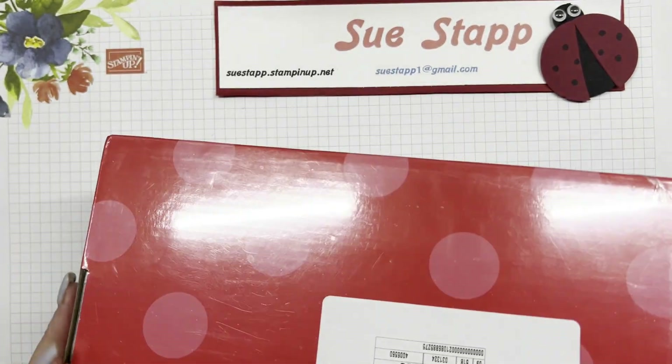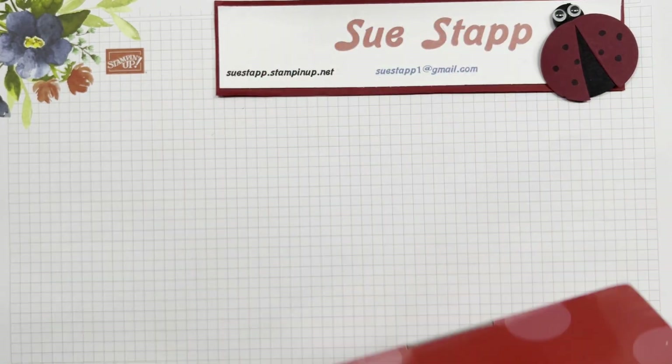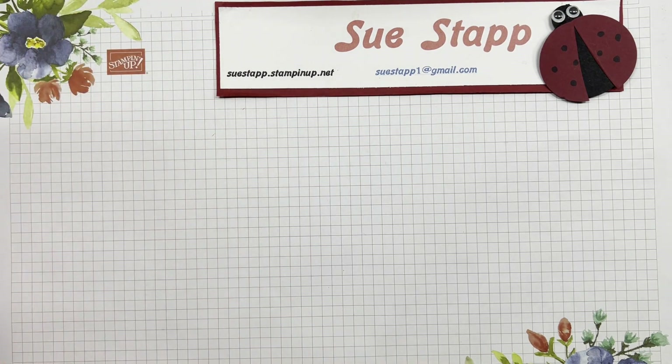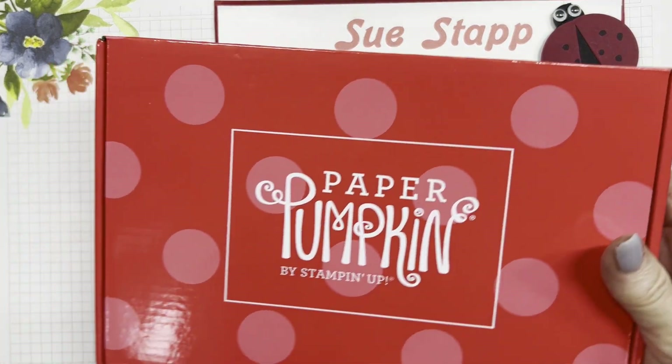Hello, it's Sue Stapp here to go through the contents of the March Paper Pumpkin. The name is Memorable Meadows and this is March of 2024. I like to go through and show you the contents, then freeze my camera and prepare the cards and alternative options. If you watch clear through to the end of the video, you'll get some great ideas for the cards and how to use some of the contents alternatively.